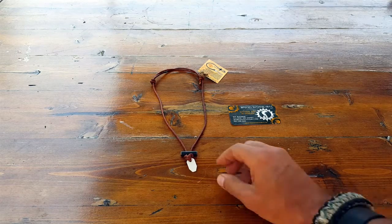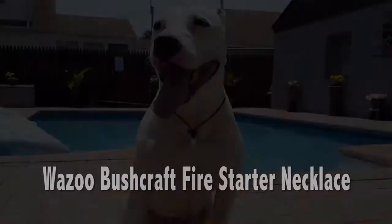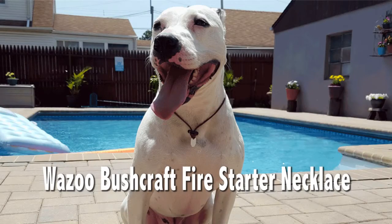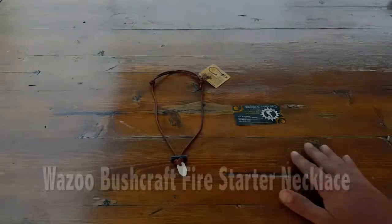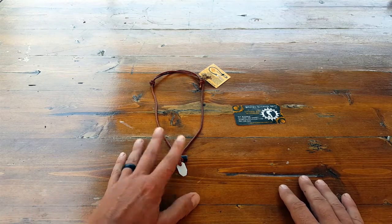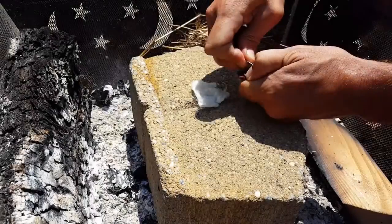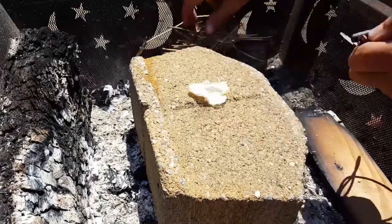Hello, it's Helder here and today I wanted to go ahead and review this bushcraft necklace made by Wazoo Survival Gear. I was sent a couple of these to test, and those of you that have been following me for a while know that I do get to test out a lot of different ferro rods, flint and steel, and all sorts of different fire starters. I like this one — I found it pretty cool just because of the concept itself.